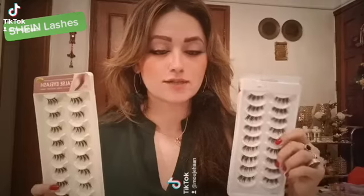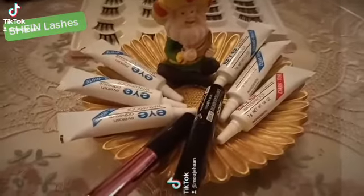Assalamu alaikum everyone, welcome to my channel, hope you're all doing well. I'm here to talk about Sheen half lashes. You must have seen them on the website. These are the best half lashes you can use, but you're supposed to use them with an eyeliner — you cannot use this without an eyeliner. And this is with the magnetic lashes I already showed you before. No matter how much you pull it, it will not come out. It's the easiest way for beginners to apply eyelashes.